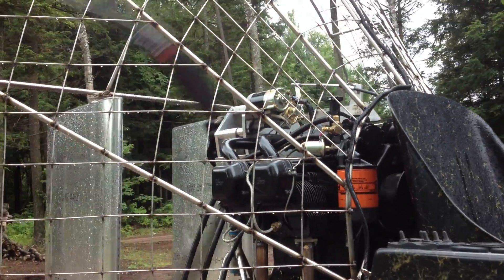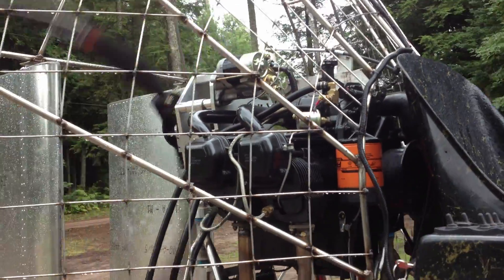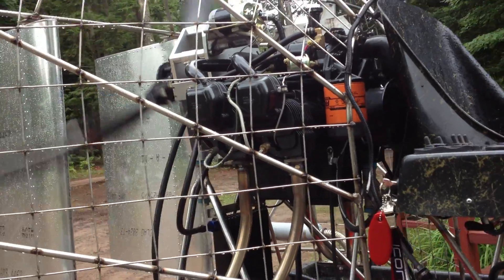I've got a Continental 4A084 engine. I've got about 20 hours on it right now.